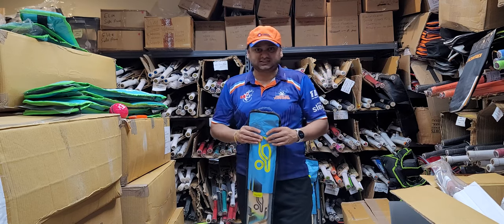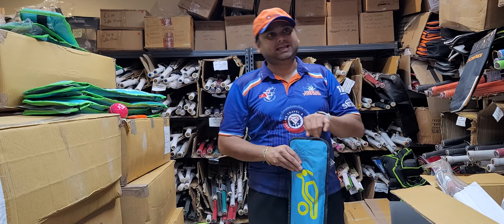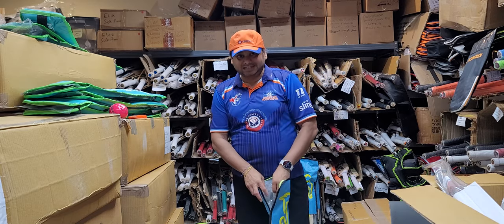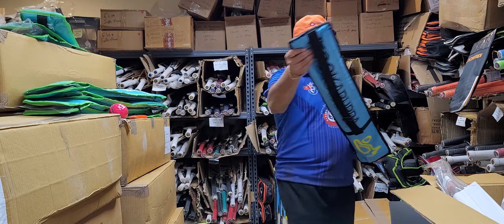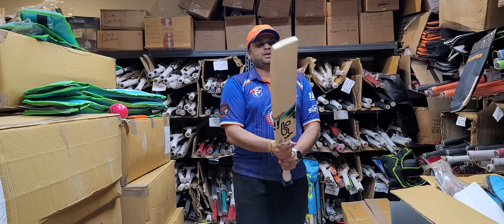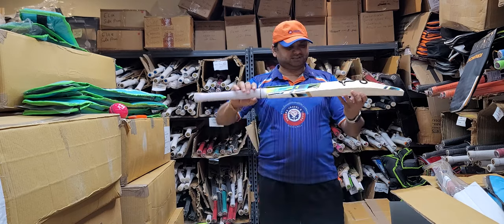These are in stock with us at cricketsonline.com. These are supposed to be — from what I've heard — a lightweight model, similar to how the Paste used to be light. Similarly, Rapid is expected to be light as well. Let's check that out. First impression: it is almost the same as the Kahuna in terms of weight.